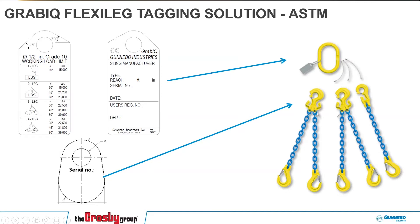We have a special tag that we use with this system — one for each size. This is half inch, and it shows you the capacity for one leg, two legs, three legs, and four legs. On the back side you have the serial number, and then sub-tags that go on each sub-assembly showing the serial number as well. So if you have 001 on the main tag, you have 001 on the sub-assembly, and you know they tie together. This gives you even more flexibility — you can create a one-, two-, three-, or four-leg sling on site without having to use different types of slings.